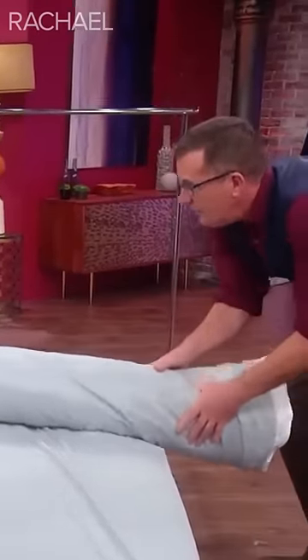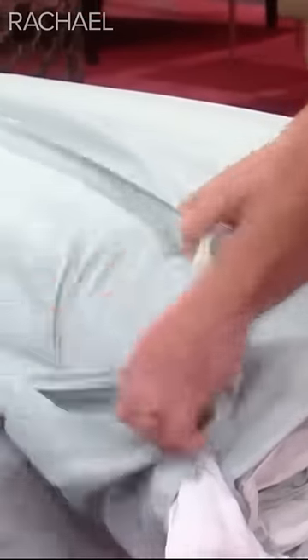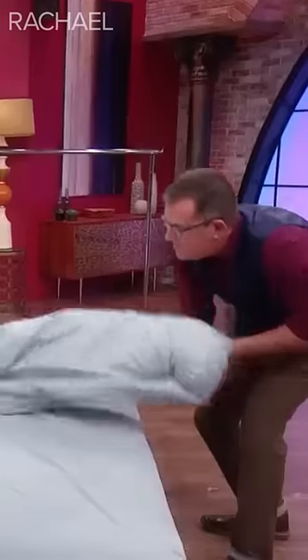Roll it one more. Here is the tricky bit — you open the duvet cover here. You're watching? See, because it's inside out. And then turn it inside out.